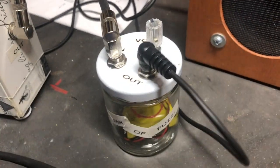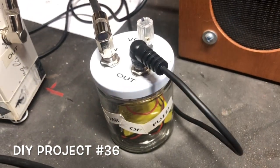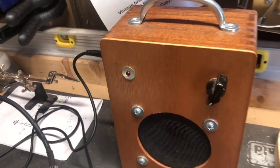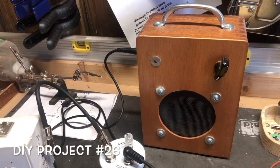From there I've got it plugged into my little jar of fuzz that I made a little while back — got a video about that one too. And from there it's plugged into my cigar box amp that I made a while back, which I've also got a video about.